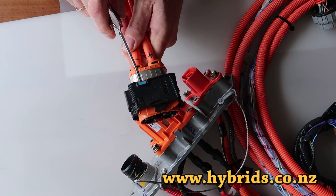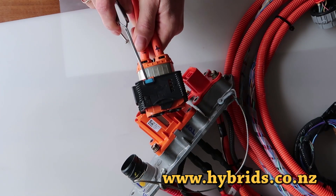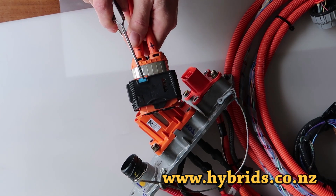The oval high voltage plug has one blue lock which needs to be pulled out a bit, and two black push petals.